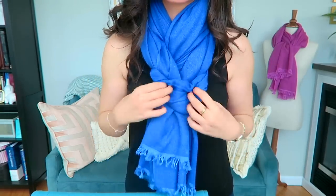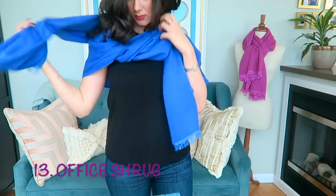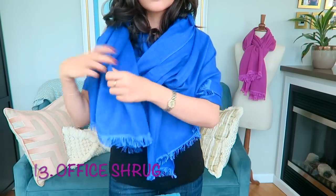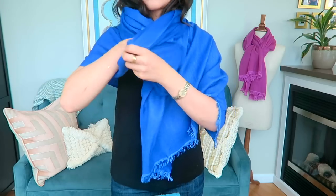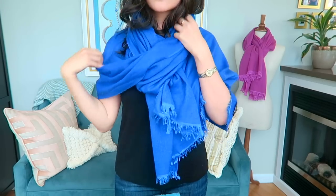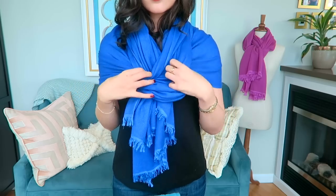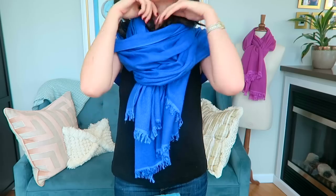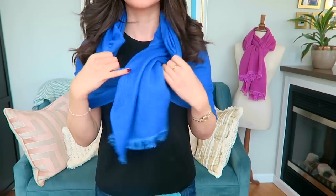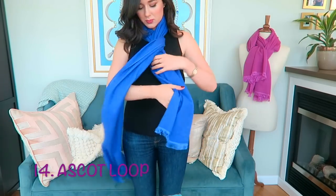Second to last is the office shrug — I wouldn't be doing a scarf tying video based on real lifestyles without showing you this one. It's what I do when I'm freezing at work. All I do is drape it over my shoulders, pull one end around, and then with the other end just tuck it under. I like that this still looks stylish, but mostly I like that it covers my shoulders from air conditioning when I'm wearing short sleeves.